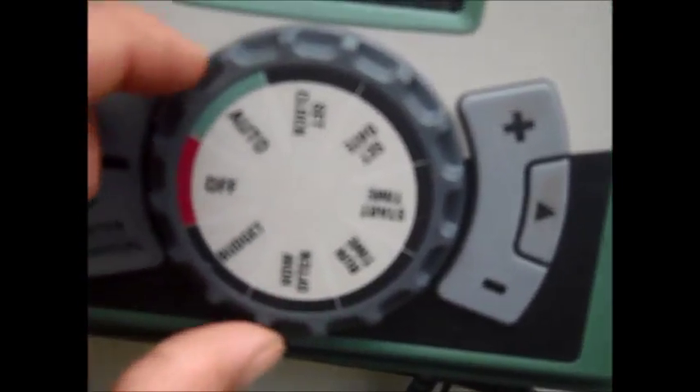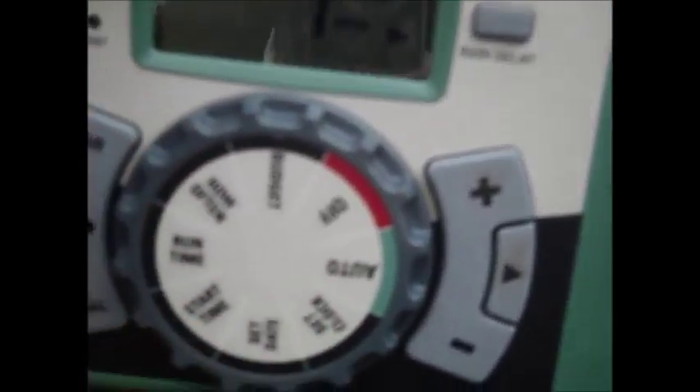Zone one is the propagation table. If I go to auto and push enter manual, it shows station one just came on for one minute — then I turn it off. So you can have that many start times. For run times, each station: propagation table zone one only comes on for one minute because it comes on frequently throughout the day. Zone two comes on for five minutes because it only comes on twice a day. You can program these minutes up to 240 minutes on each start time. For how often: I have this coming on every day — Sunday through Saturday — and you can turn individual days on or off. The budget is at 100%.